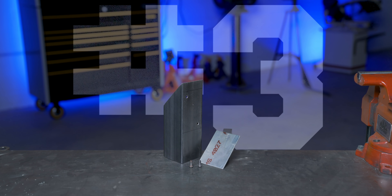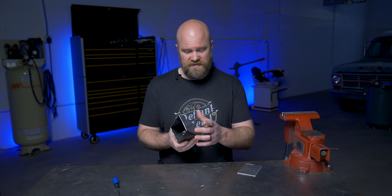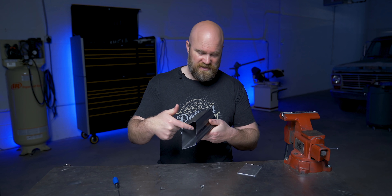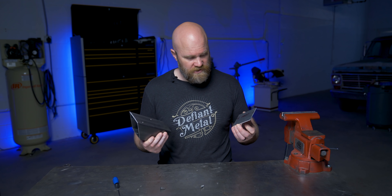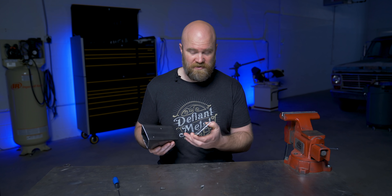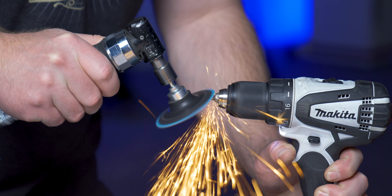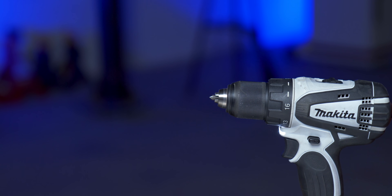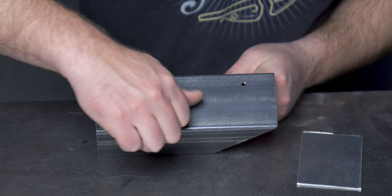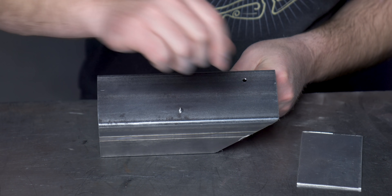Number three: use a pointed bolt to mark holes. This next one is along the same lines of marking holes. Say you have another set of holes — I can get to this one but I still can't get to this one. These are actually tapped and I want to bolt something to here. What you can do is take a regular bolt, cut the head off, and grind it down to a point. You would do this for however many holes you need to mark. Run them down into each hole, being careful not to put them in too far so you can still get them out with your fingers.